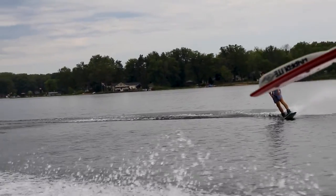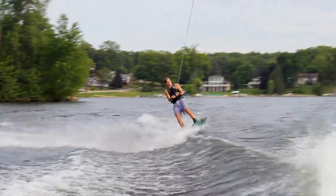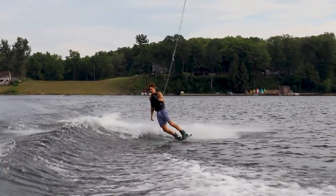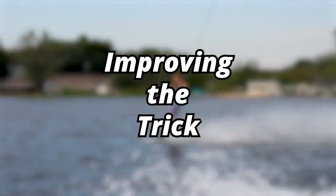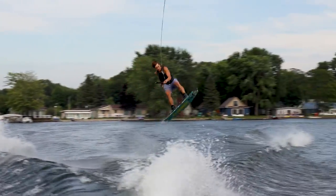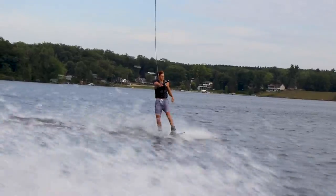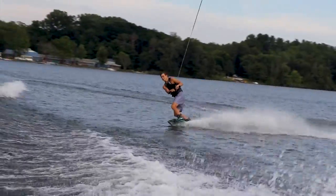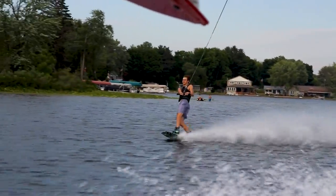But when you're learning a new trick and you land it one time, it doesn't really mean that you can do it. I had to be able to do it multiple times in a row for me to feel really confident in doing a Scarecrow. In my next few sets I did a couple Scarecrows, about one each set, but that wasn't enough for me. It wasn't until a video that Jack and I were filming about improving our tricks where I really feel like I got the Scarecrow down.